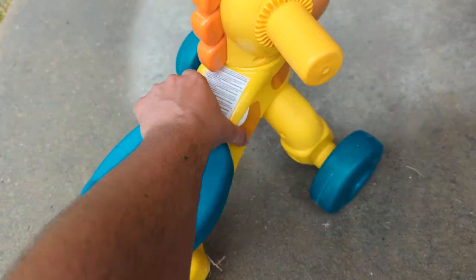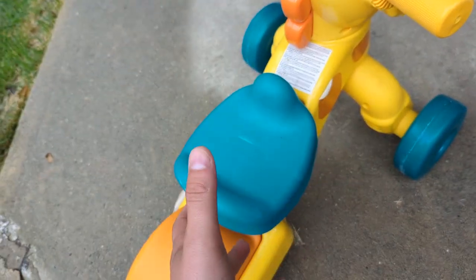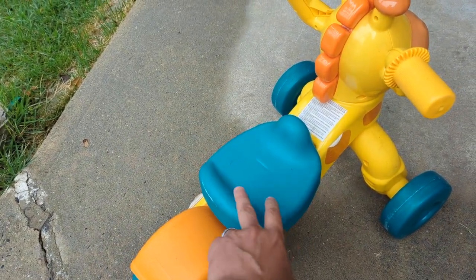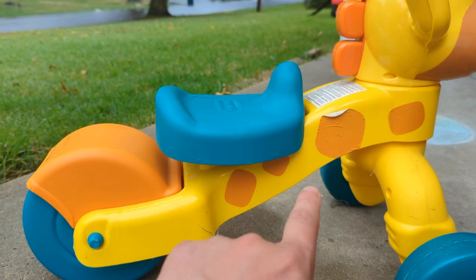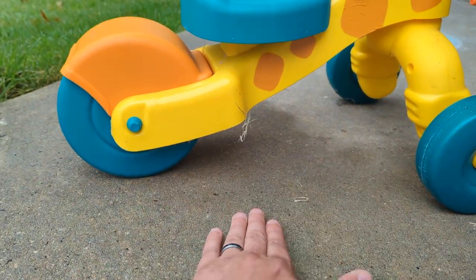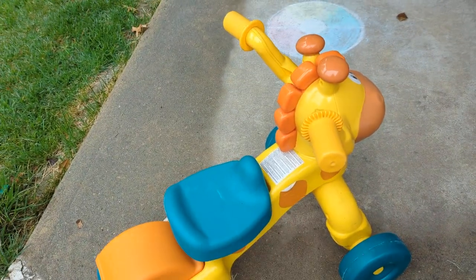I thought for the longest time that the forward position, because it was closer to the handlebars, was easier for the younger child to walk. And she was having a hard time for a while, so I tried moving it to the back. Even though it was further from the handlebars, because of the slant, the seat was lower and she was able to actually plant her feet on the ground better. So a little counterintuitive, but definitely something you should know before purchasing.